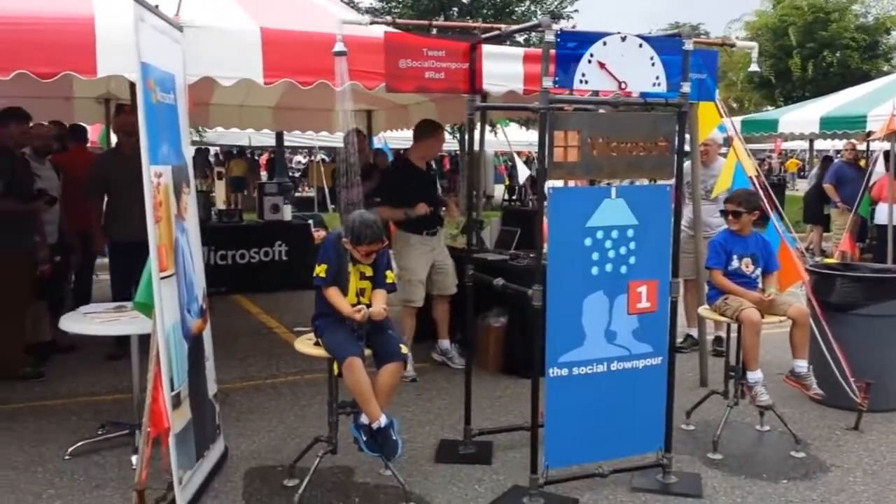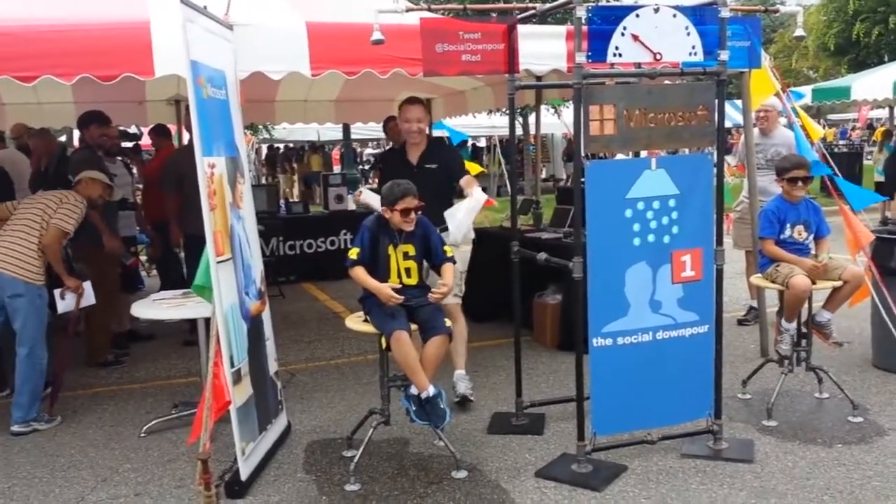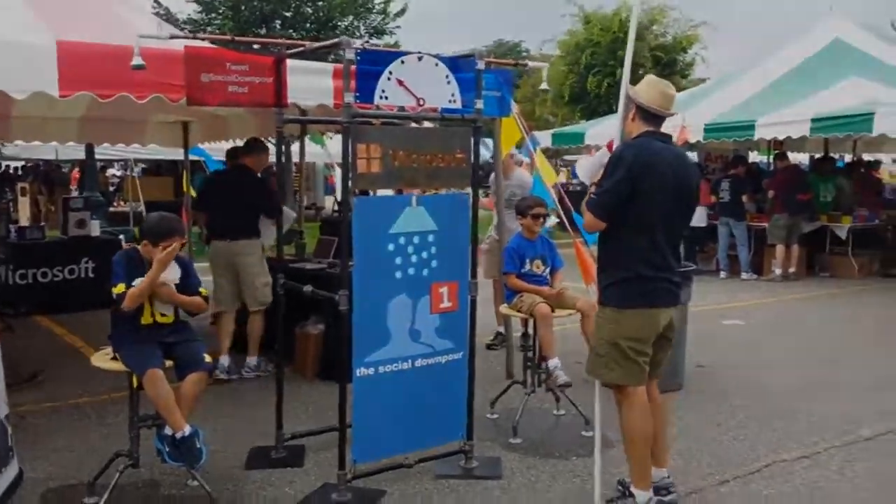Don't be afraid to jump off this stool if it gets to be too much. Well, Eddie, I'm sorry you didn't get wet. I know you really wanted to. Thank you.